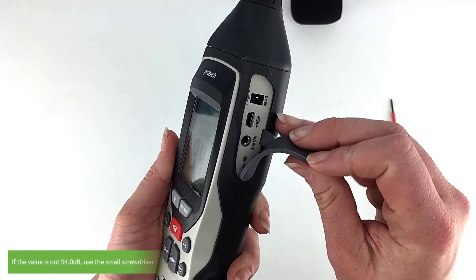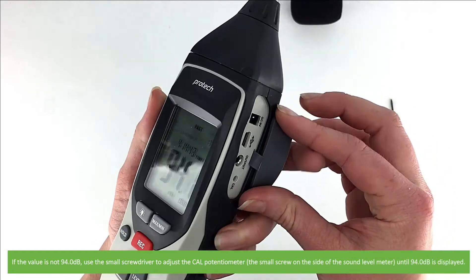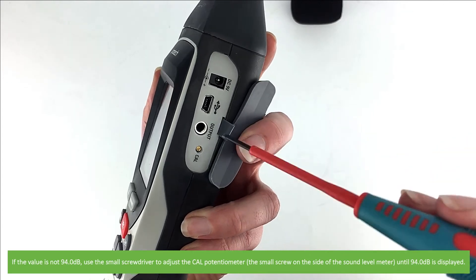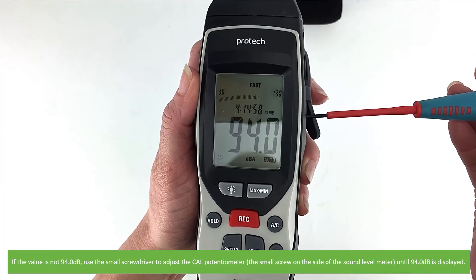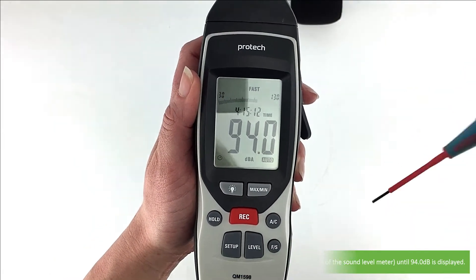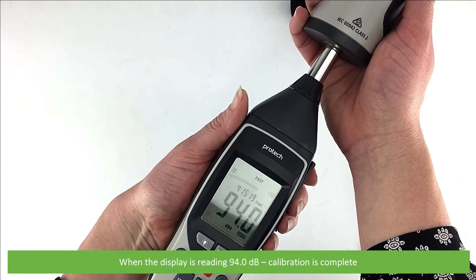If the value is not 94.0 decibels, use a small screwdriver to adjust the calibration potentiometer — that's a small screw on the side of the sound level meter — until 94.0 is displayed. When the display is reading 94.0, calibration is complete.